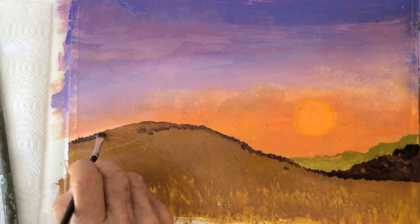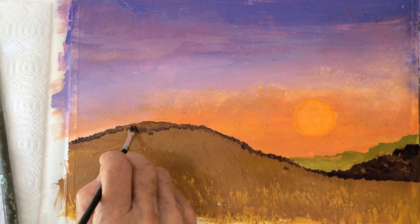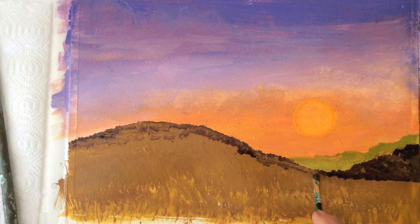Now comes the part I enjoy a lot — layering brush strokes and creating rich colors.